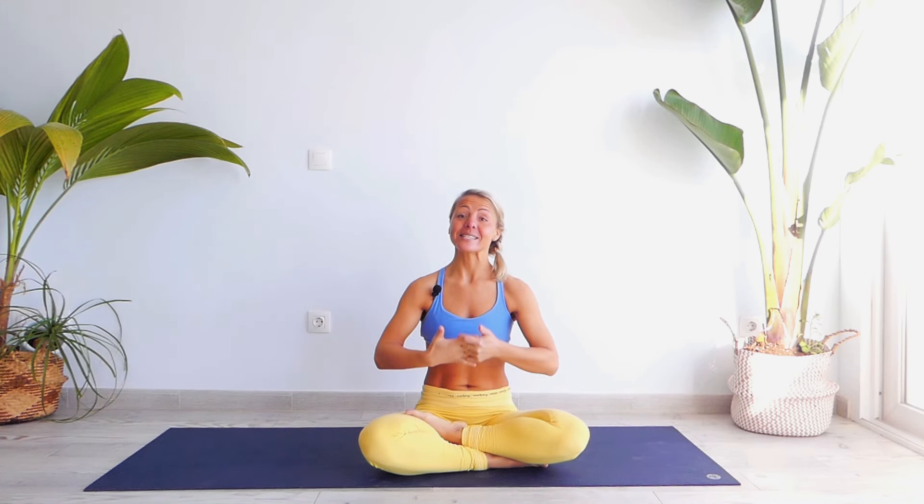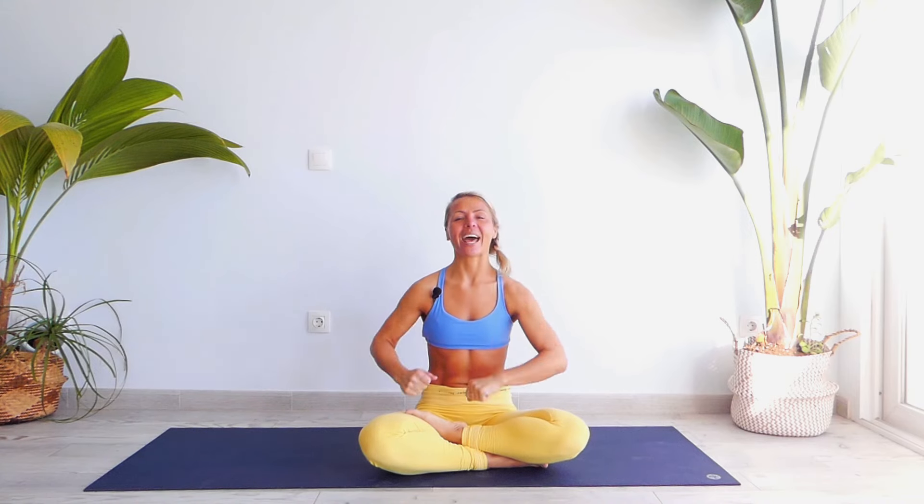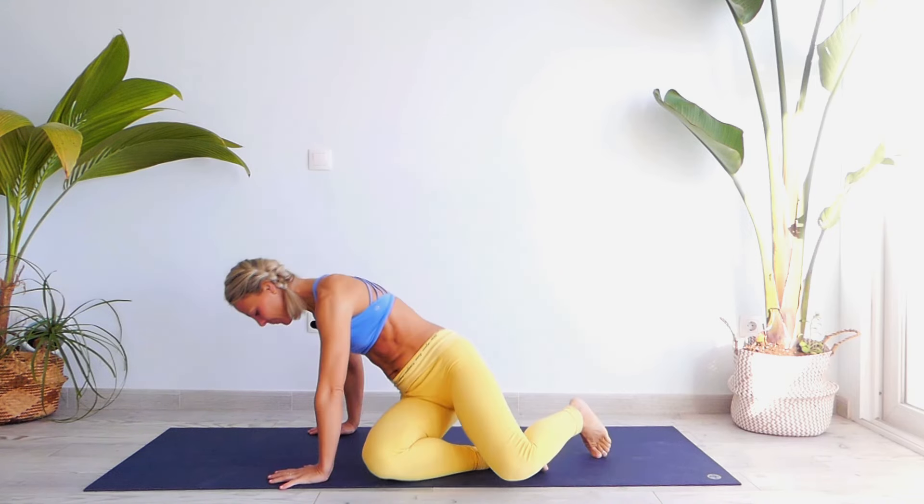Hello everyone, Natasha is here. Today is day three of our yoga morning routine challenge, so let's take the opportunity to explore some new movement and some new sensation on our yoga mat today. Just remember, always listen to your body and breathe deeply. Before we start our yoga class today, make sure to click on the subscribe button, share and comment on that video. Let's roll out your mat!